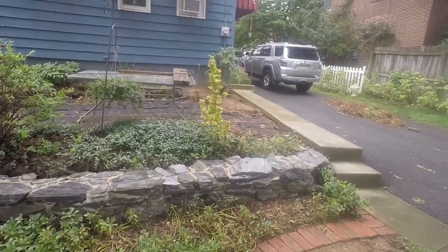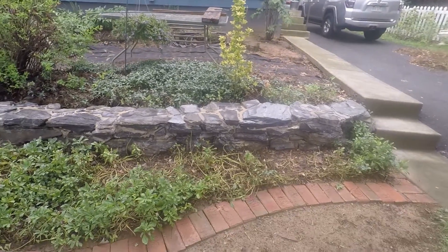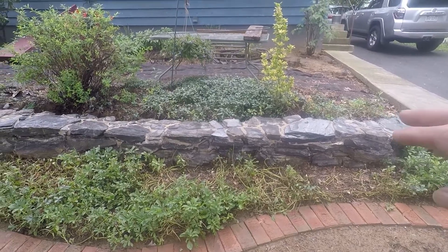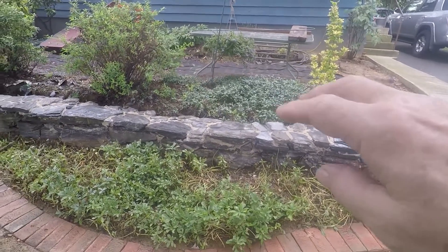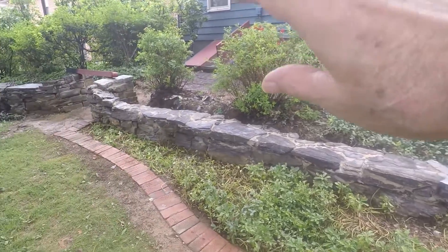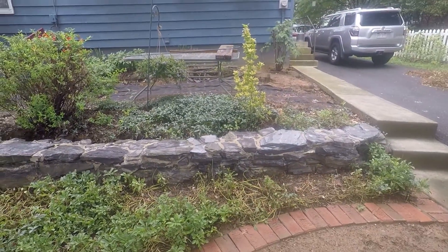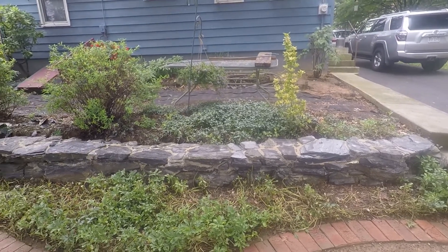Hello viewers, welcome to the channel. This morning we're going to be working down in the shop for several days on a project that I haven't seen much of on YouTube. We're going to do something inspired by this wall. I'm working on a patio project, and behind this wall there's going to be a drainage channel. On top of that I want to put two eight-foot wide planters about 18 inches high.